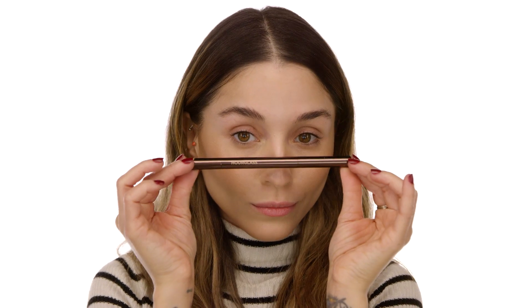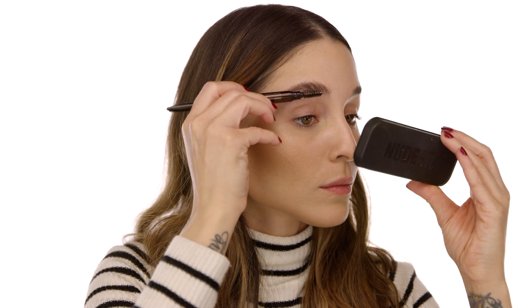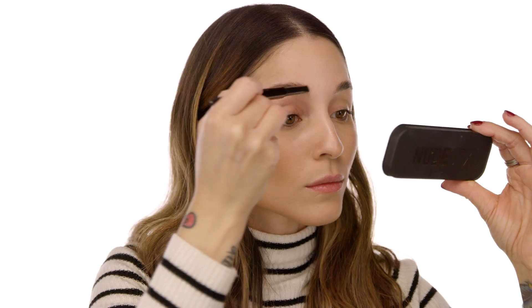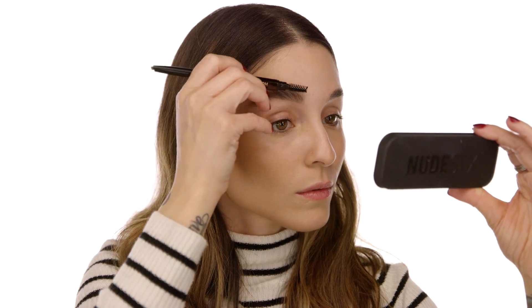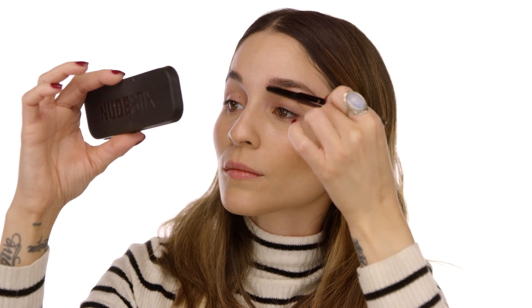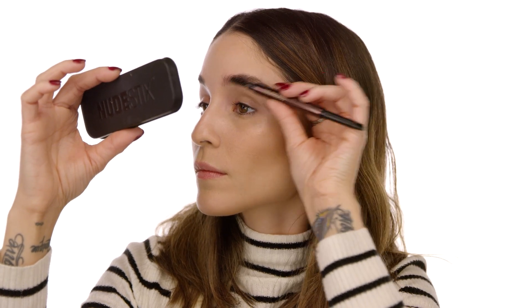It's time for the eyes. First, we define the eyebrows. I'm using the Hourglass Arch Brow Sculpting Pencil in Soft Brunette. I use the spoolie to brush them first, then slowly fill in the very beginning where I have sparse areas. After filling in, brush them again to take off any excess so they don't look chalky, squared, or heavy — you want them to look natural and polished.